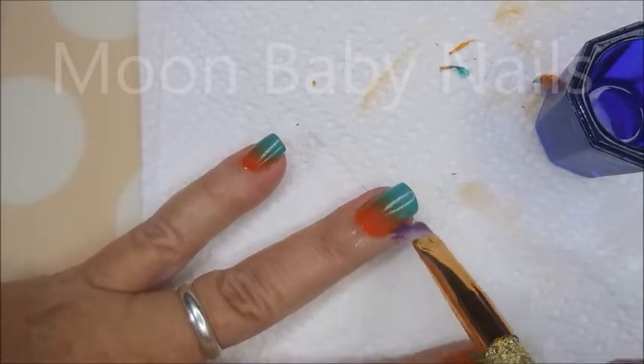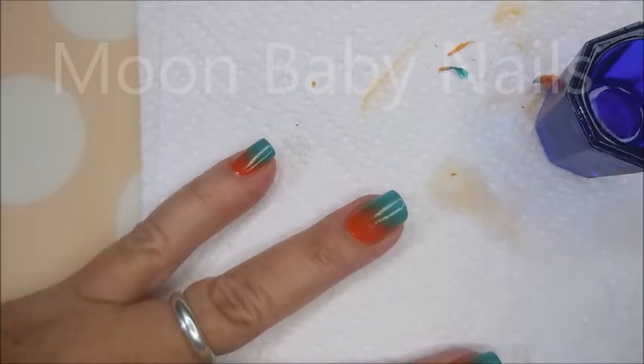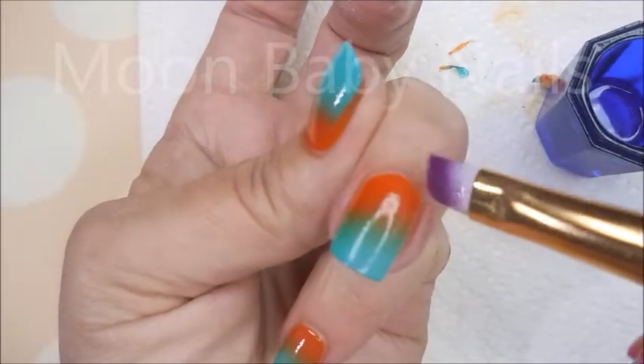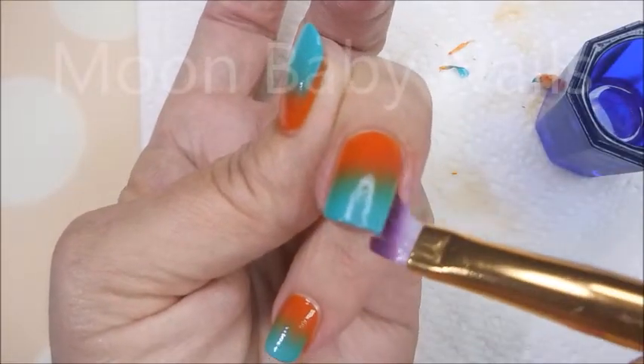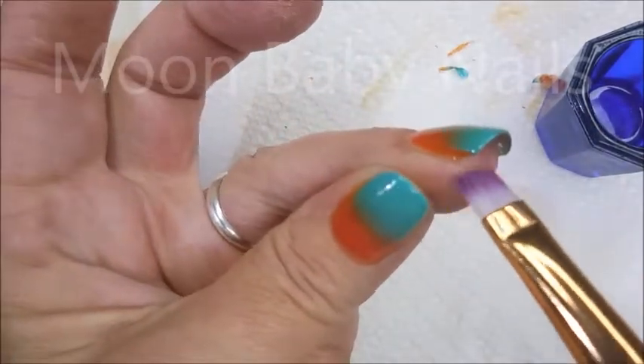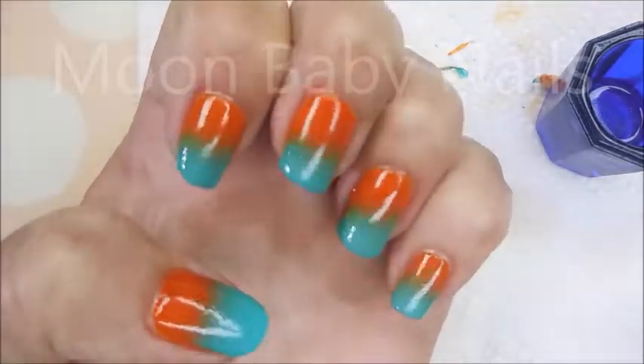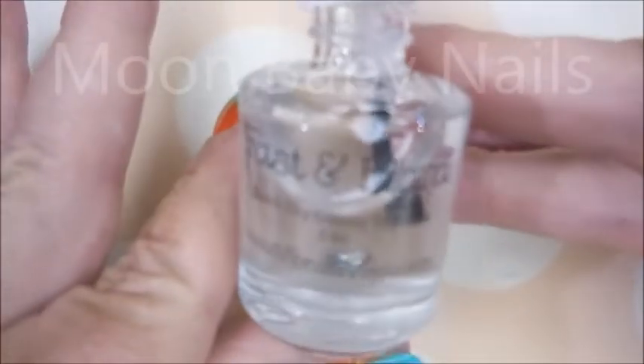I am using one of those new brushes from Etsy — the rainbow brush or something like that. If you're interested in this cleanup brush and want to find a link, you can go back to my other video where I tested out some cleanup brushes. This one works pretty good, I like it.